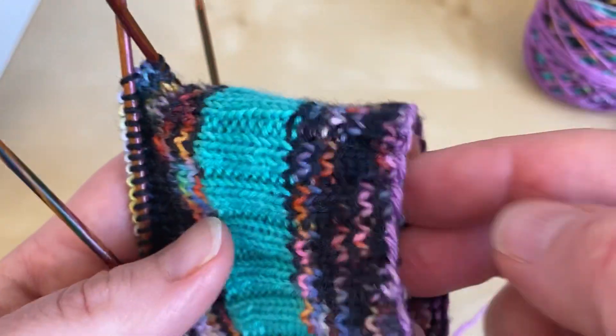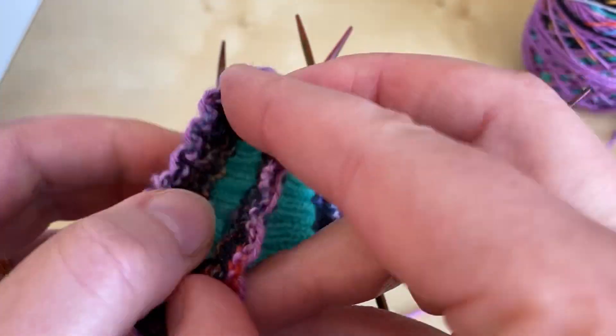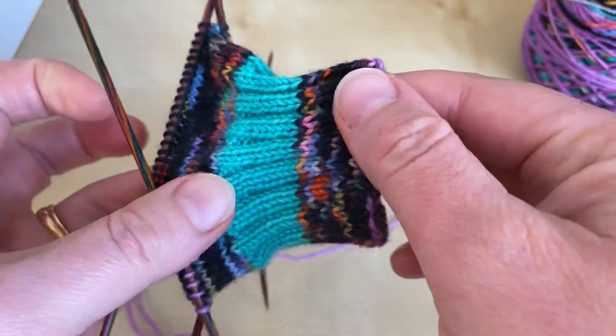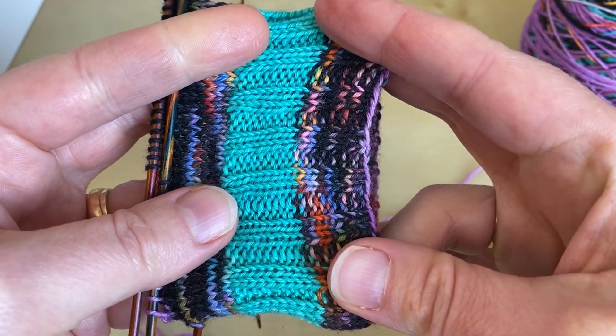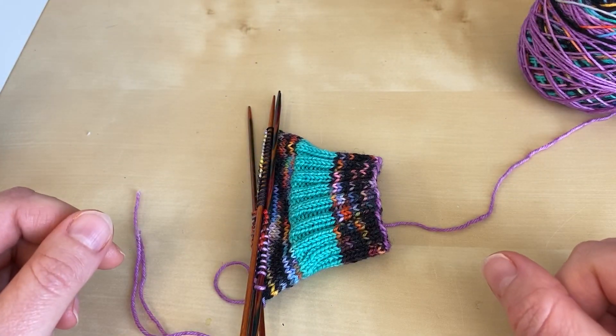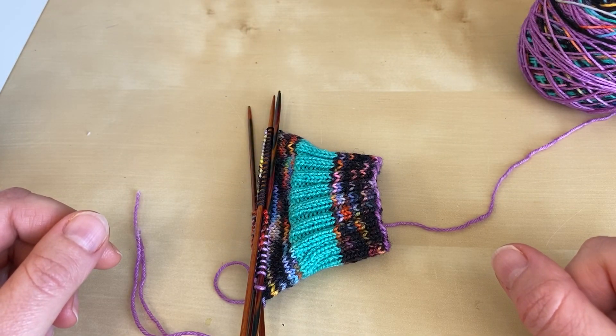If I turn it the right way out now — I have to look to see where it was — there's the woven-in end, and there it is on the right side. I do hope you found that helpful to see how I weave in ends in ribbing.